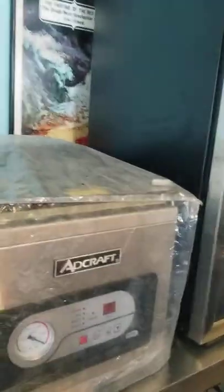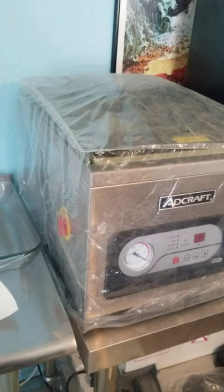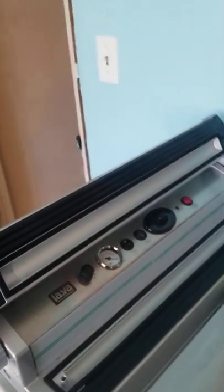Hey guys, just wanted to do a quick demo on my Lava vacuum sealer — this thing is bomb. I'm gonna vacuum seal some trout we caught the other day that are too big to fit into the chamber vac, so I'm gonna put them in this vacuum sealer. Let's do this.